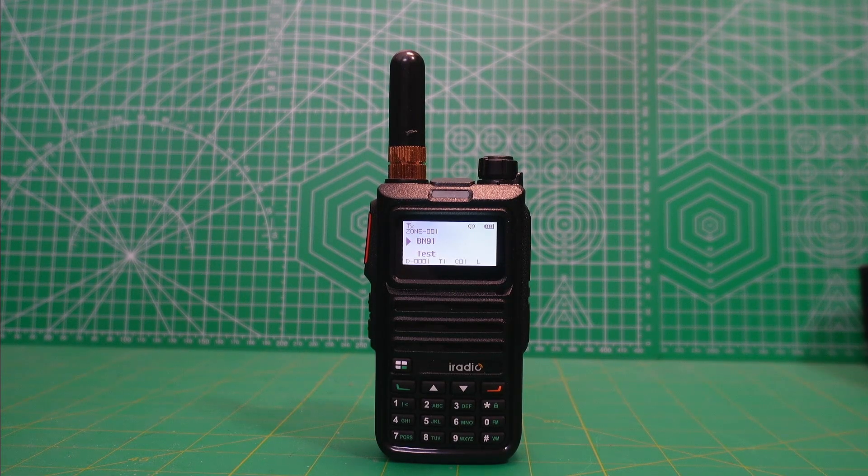Now, obviously — or at least I can assume, don't hold me to this because I don't know for sure — KD1MU probably has a deal with iRadio. He probably gets a bunch of these radios, puts his label on it, and resells them for a profit. I have no problem with that.